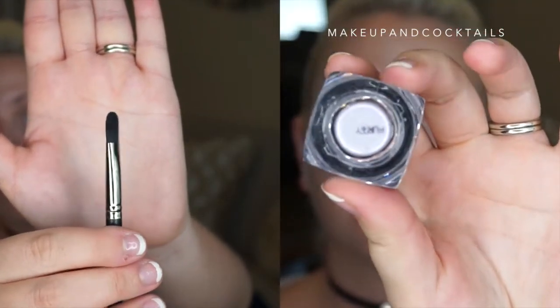Then I take Flirty. I take a very synthetic, flat brush and apply it dry all over the lid. Since I'm doing a cut crease, I want to make sure there is a very distinct line at the crease, so I'm only going to go up to there. Then I'm going to wet it with some rose water and apply it wet, so I make sure it stays a very vibrant color and really stands out.